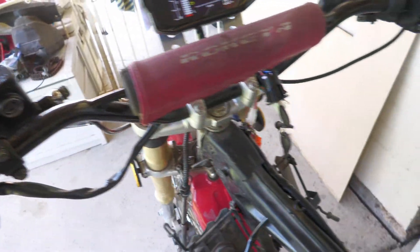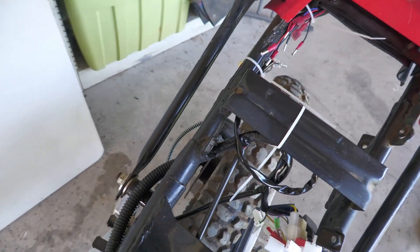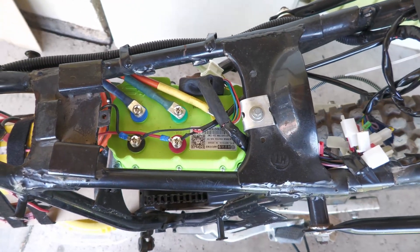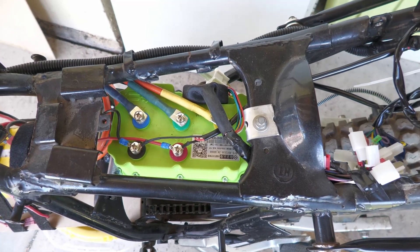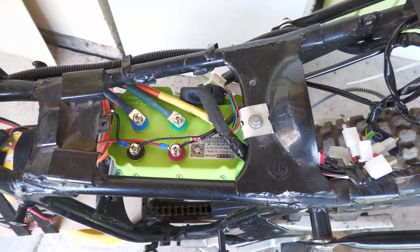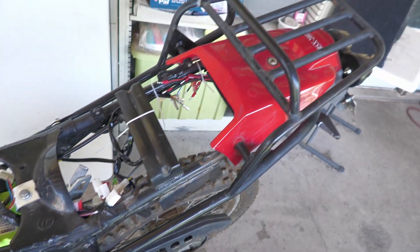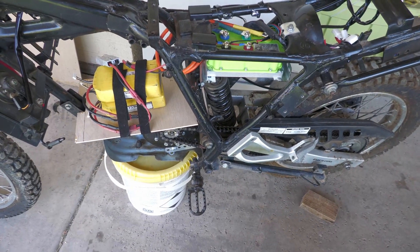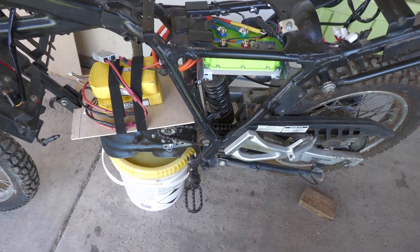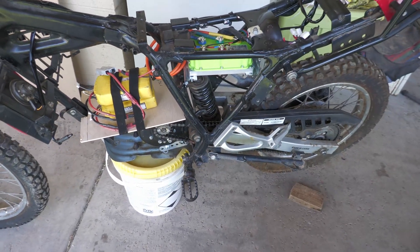I changed out the rear brake to a left-handed setup — that was really just changing out the cable, putting a new one in for about 15 bucks, snaking it to the back, and bleeding it. The new brake line is in and working. I did put the controller under the seat. Originally I was thinking I could swap two wires, but I ended up having to change the direction in the controller.